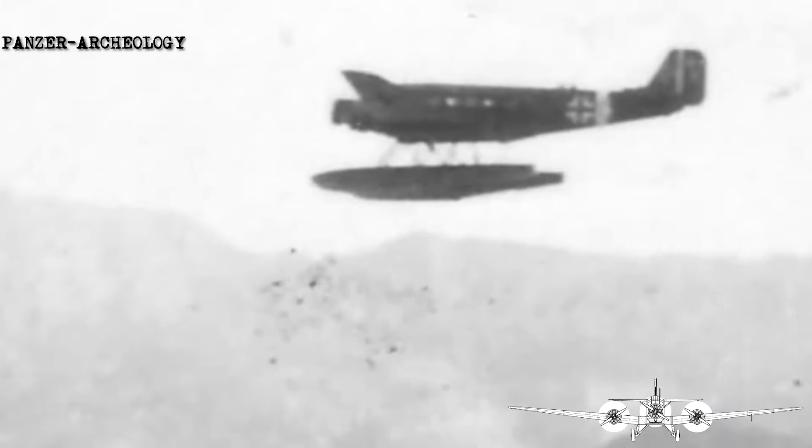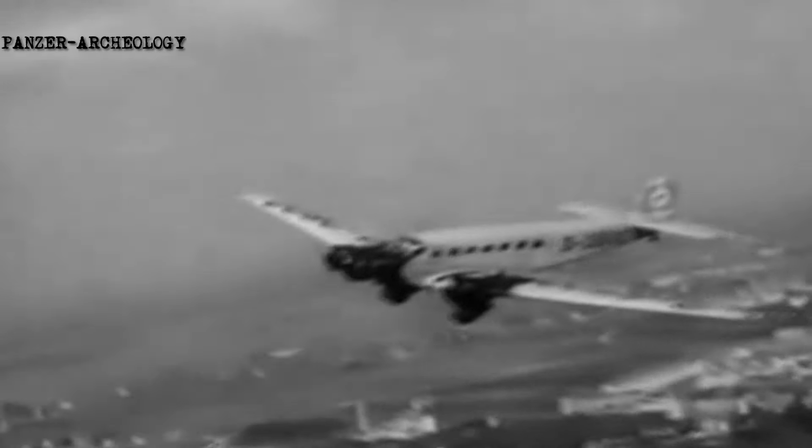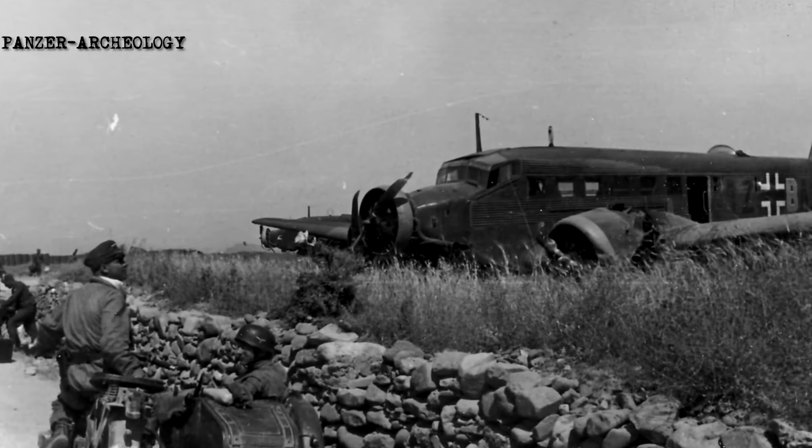It was initially designed with a single engine; however, it was produced in quantity as a trimotor. The primary early production model, the Ju 52, was principally operated as a 17-seat airliner or utility transport aircraft by various civil operators during the 1930s. Following the rise of Germany, thousands of Ju 52s were procured as a staple military transport.